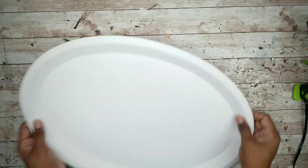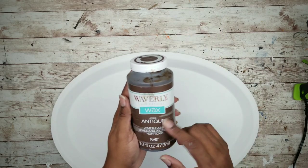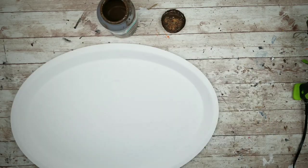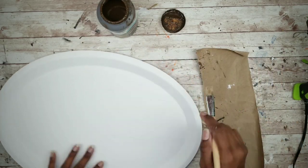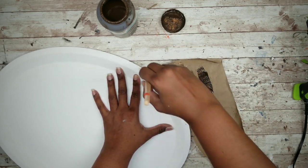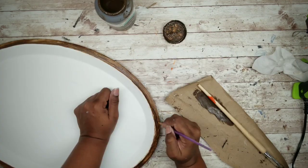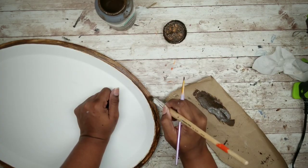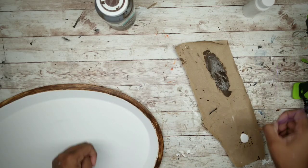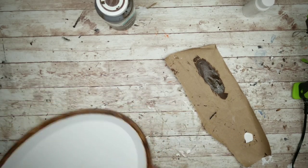Once that dries, use the antique wax to apply a wood look to the border around the tray. Start applying the wax around the outer rim using a dry brushing method to create some texture. After you're finished, if you have a few little oopsies, go back and clean it up with a dab of acrylic paint and let it completely dry.